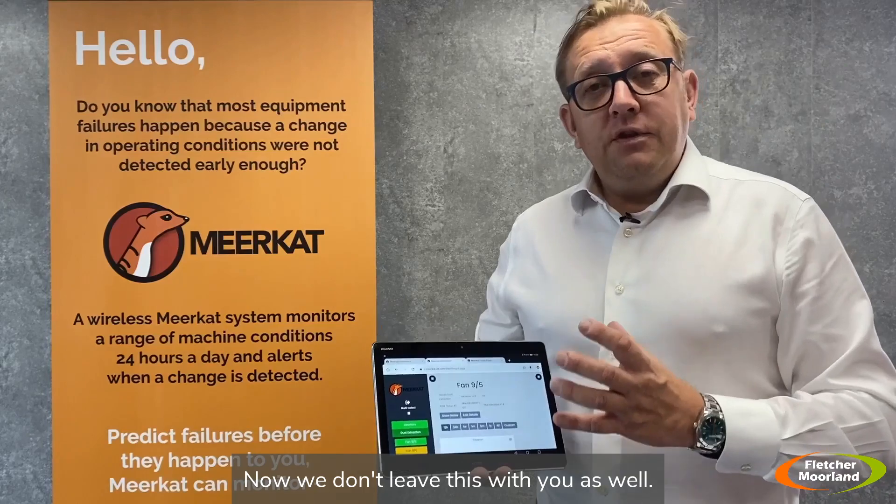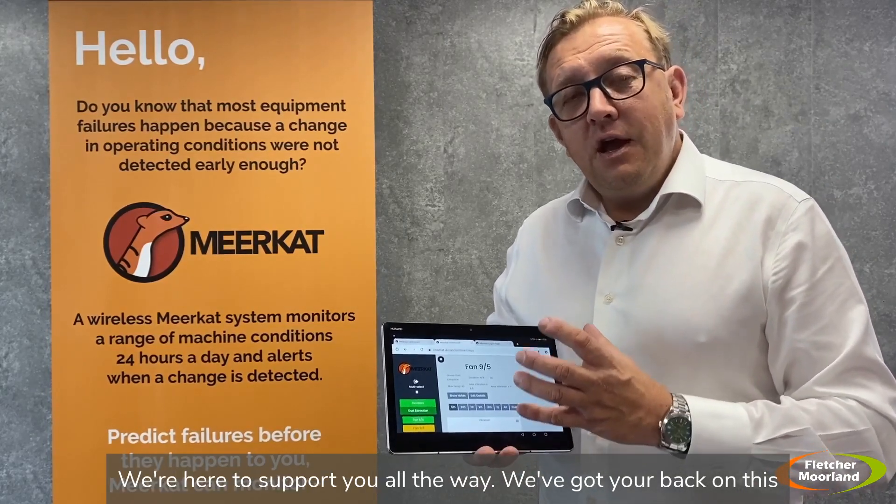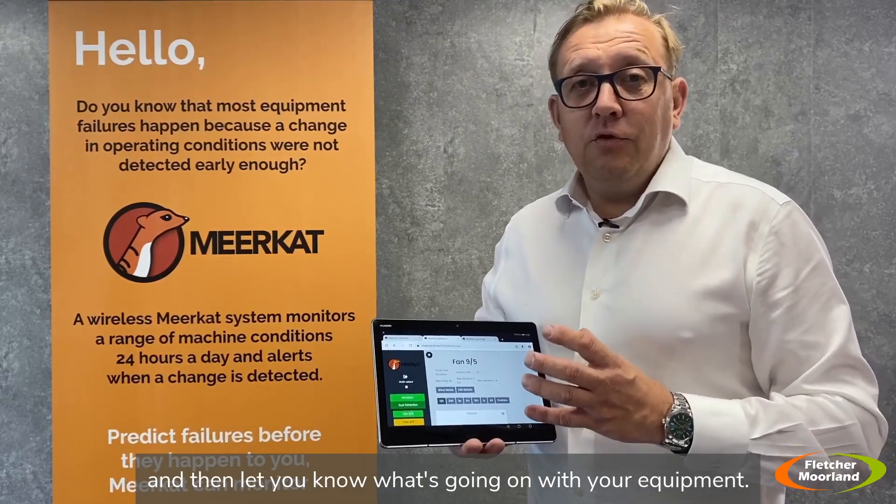We don't leave this with you on your own. We're here to support you all the way. We've got a team here that will look at this data too and let you know what's going on with your equipment.